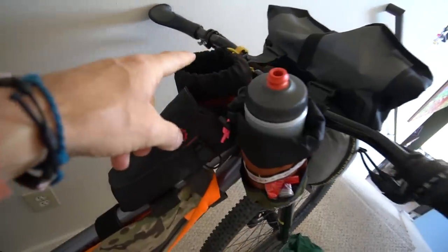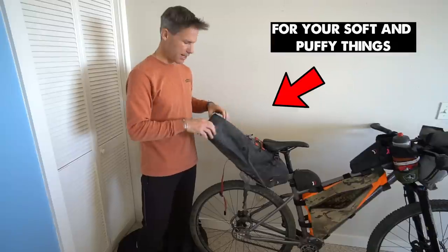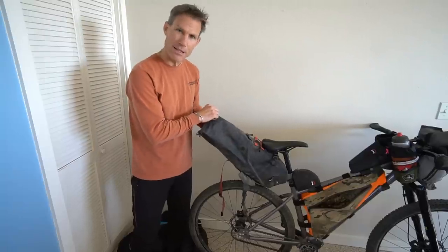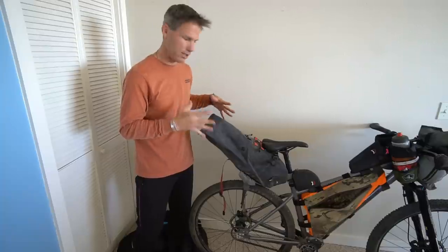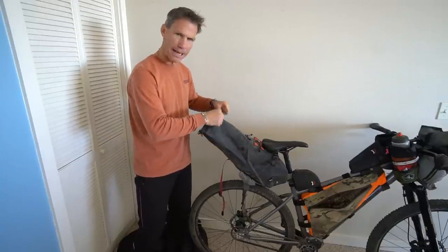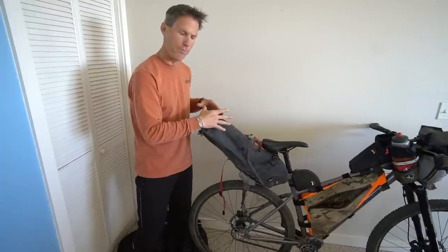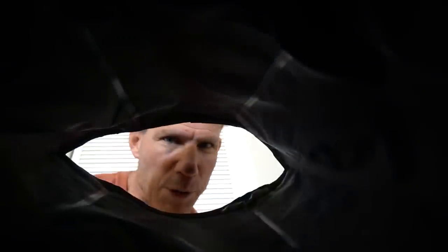The seat pack is really big — mine holds 15 liters. This is where I put all of my sleeping stuff: my sleeping bag, sleeping pad, puffy jacket, and all of my clothes. This is like my dresser drawer. Once I get it packed and locked up I pretty much don't touch it for the rest of the day while I'm riding — I only open it when I get to camp and set up my tent.